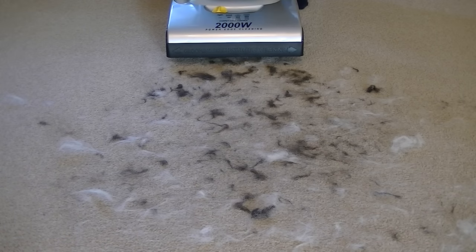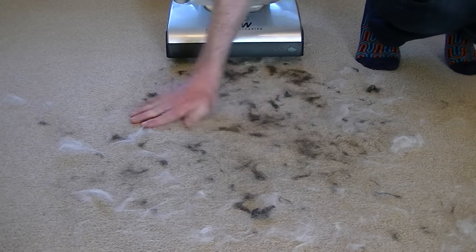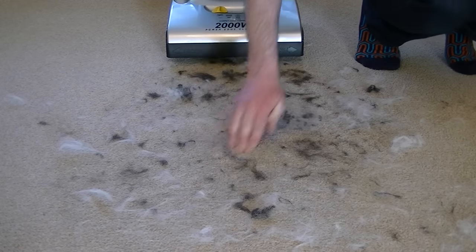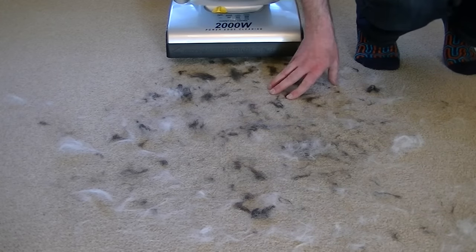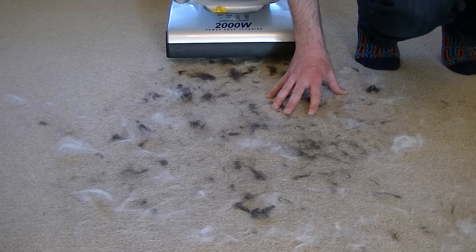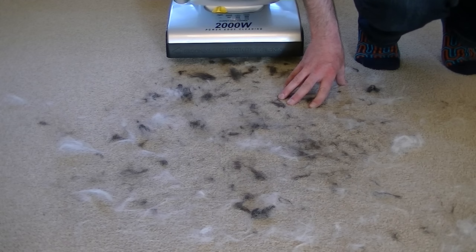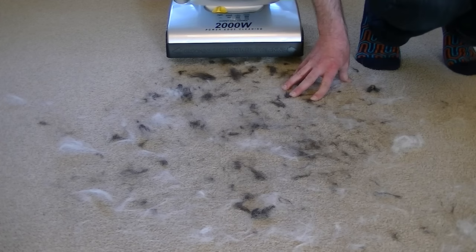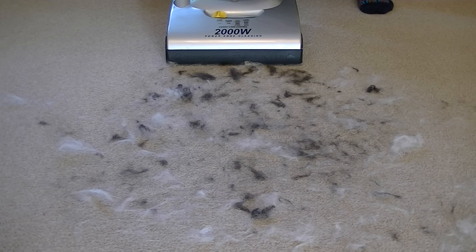Before I test the Hoover Dust Manager on an assortment of dirt, I've just put down purely dog hair. The black hair is from a long-haired Dachshund and the white hair is from a Golden Retriever. The Golden Retriever hair especially clings to the carpet because it's a little bit oilier. I'll see if this Hoover cleaner picks all this hair up, going forward and back through the middle of it. I'll do the pet hair test first, then more dirt on the carpet, then the kitchen hard floor, and then see if it reaches up a standard flight of 13 stairs.